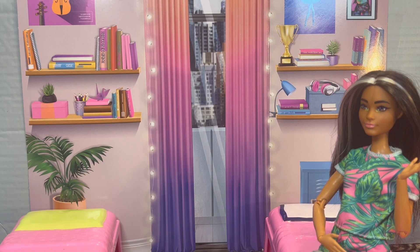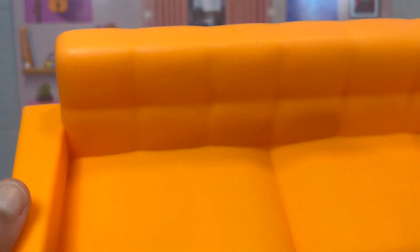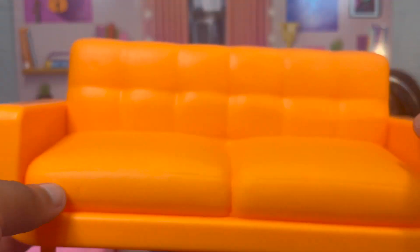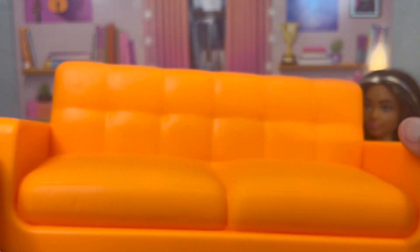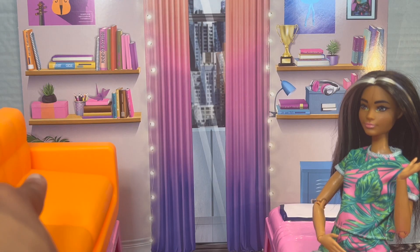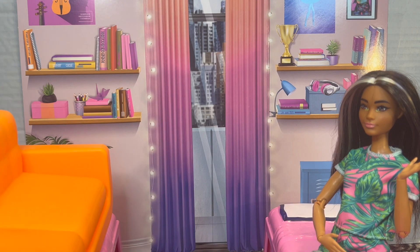Then there's this couch which I personally love — I'm putting this into my dollhouse living room almost immediately after this. It looks like this; it's bright orange, but I think this thing is so cute — look at it, she's just precious. It's such a nice little couch, it's sort of modern. I'm gonna throw the couch on the bed temporarily and do a setup later.